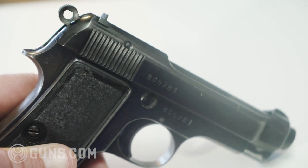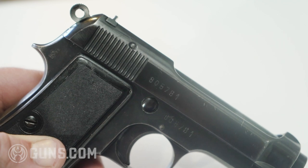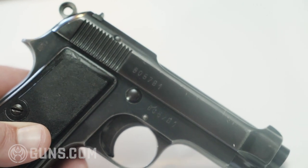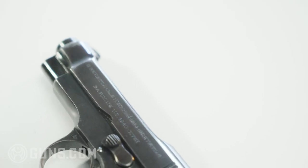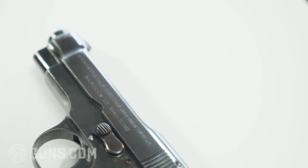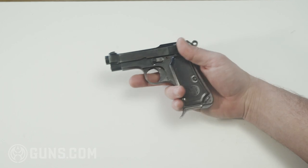You will also notice that the gun was manufactured in 1940. After that you'll notice Roman numerals which add up to 18, which means that this was the 18th year of the fascist regime in Italy. This gun is six inches in total length, the barrel length is 3.7 inches, the capacity is seven rounds, and it is one pound and seven ounces overall.